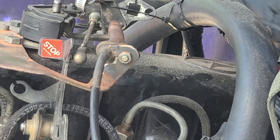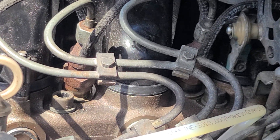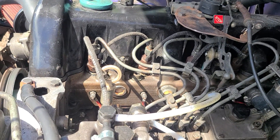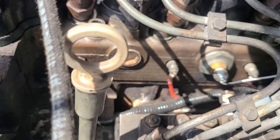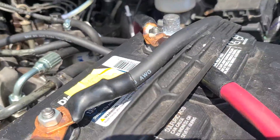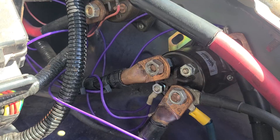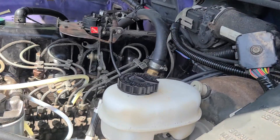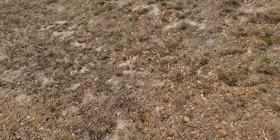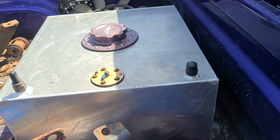I think that pretty much explains everything for the wiring. The wiring I'm really using for the engine itself is literally just to start it. The glow plug wiring — I've got these big wires right here and they all feed back to this terminal right here. They're all soldered in and they all have heat shrink.